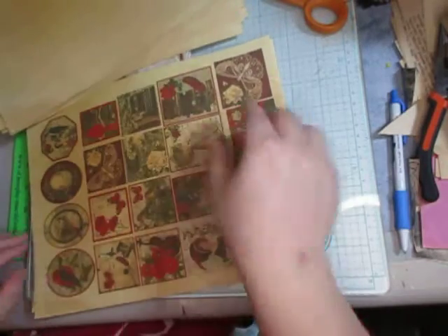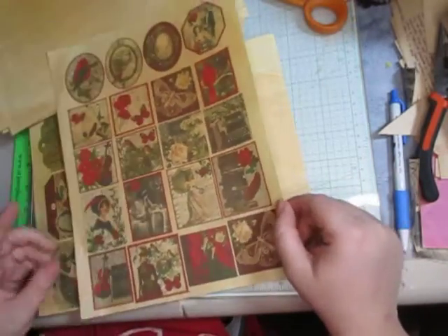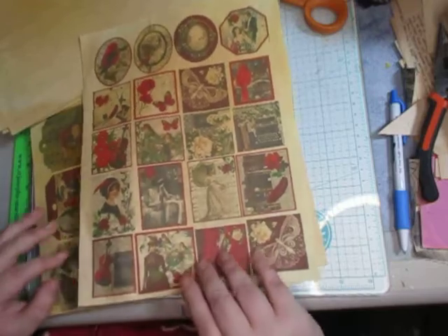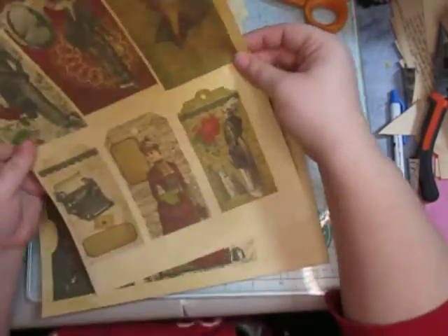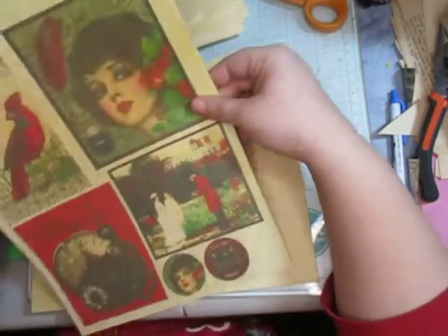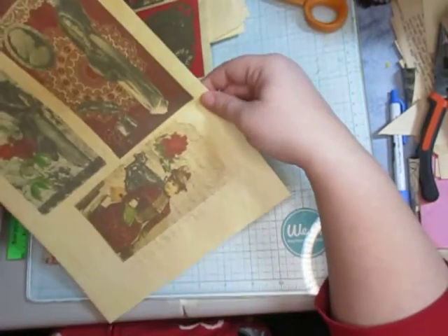And then the little pieces of ephemera — I should have done this on cardstock but I wasn't thinking when I was doing it. I just wanted to do it because I thought it was gorgeous. So these are little ephemera pieces, and here's some tags, and a pocket — three pockets total here — and then some more ephemera pieces, which I might use as the cover.